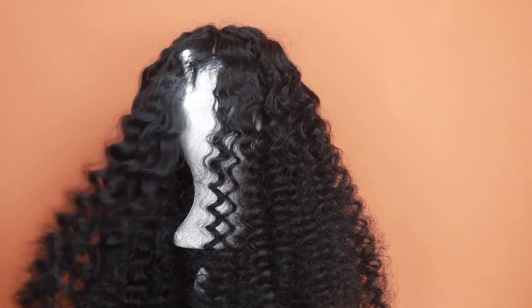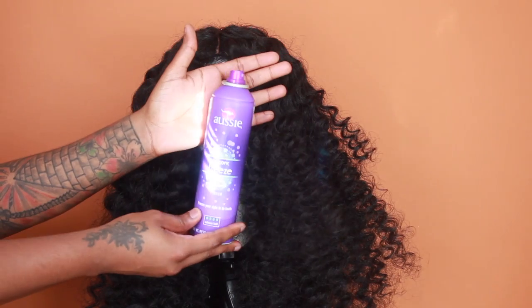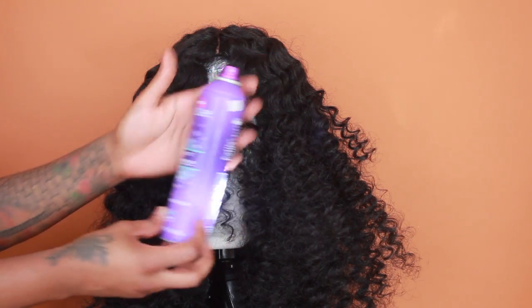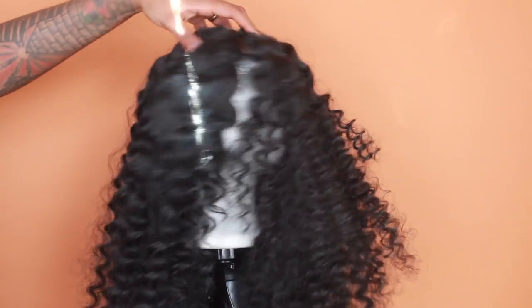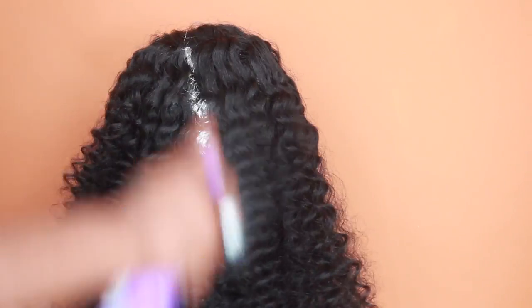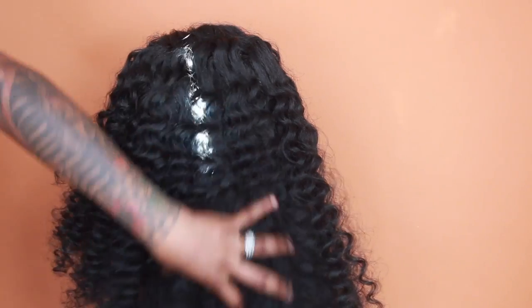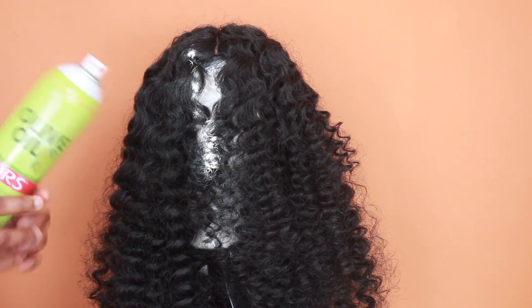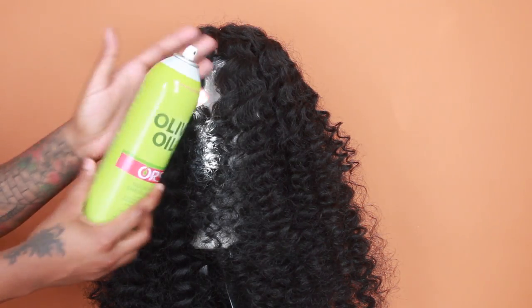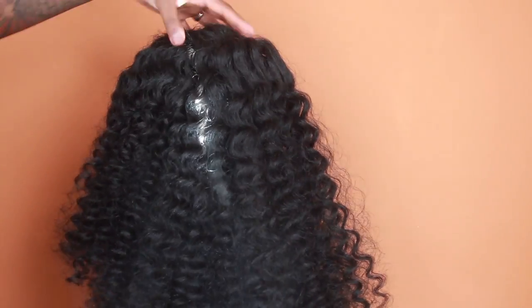It's a little cheaper on Amazon. This is me going in with the shears, and now I'm taking my Aussie Instant Freeze spray — I like this spray because it holds the style in place for a longer period of time so you don't have to keep restyling. I'm not wearing this wig out today; I just wanted to hold the style. Now I'm applying some olive oil to add more sheen to it.